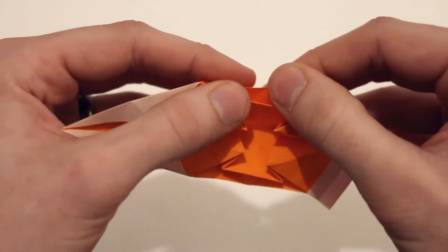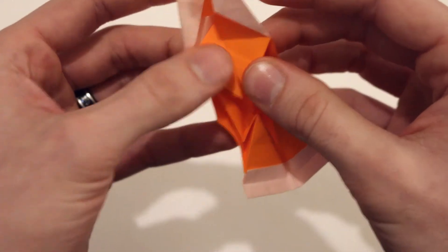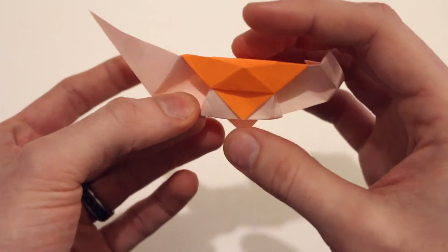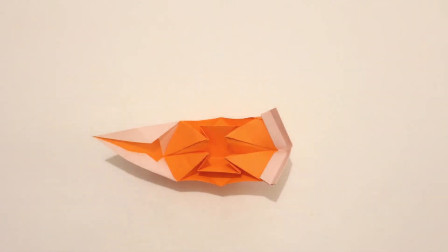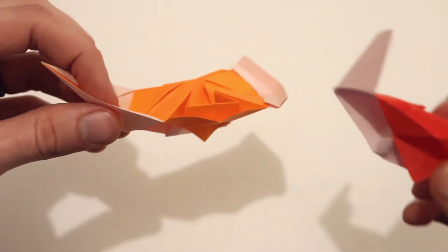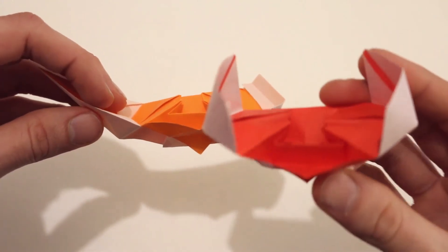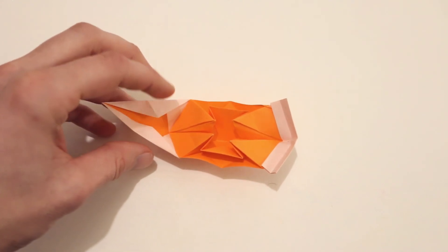And then just a little bit of shaping to make everything look nice. You can also pull these flaps out just a little bit and it'll stand up on its own. Now again, I also have another video showing one that looks like this — the design is very similar, but the process of folding is a little bit different. I'll have the link right here if you'd like to try that one. But if you liked this video, make sure to subscribe, and I'll see you next time.